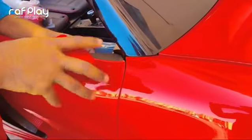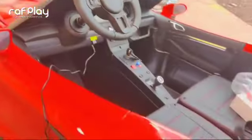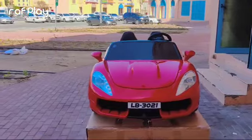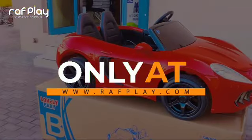Step 4: put the side mirrors. Step 5: plug in the charger. And there you have it — your kid's electric car is ready to roll. Available only at www.raftplay.com.